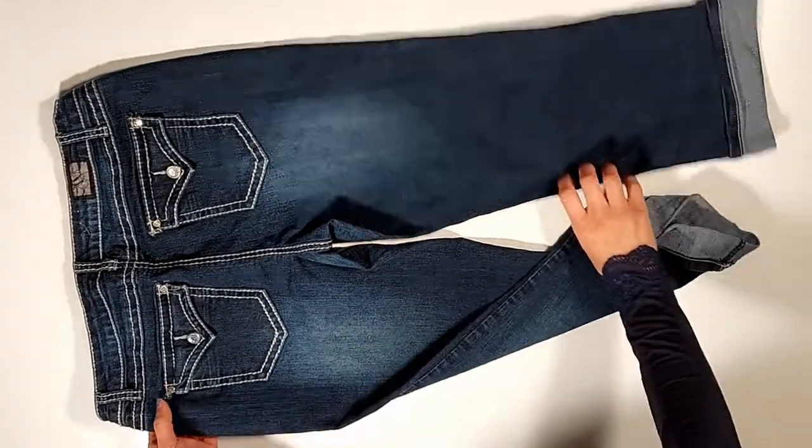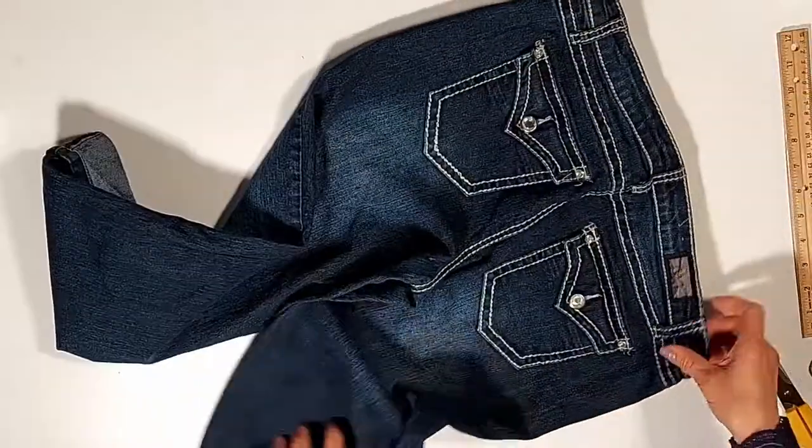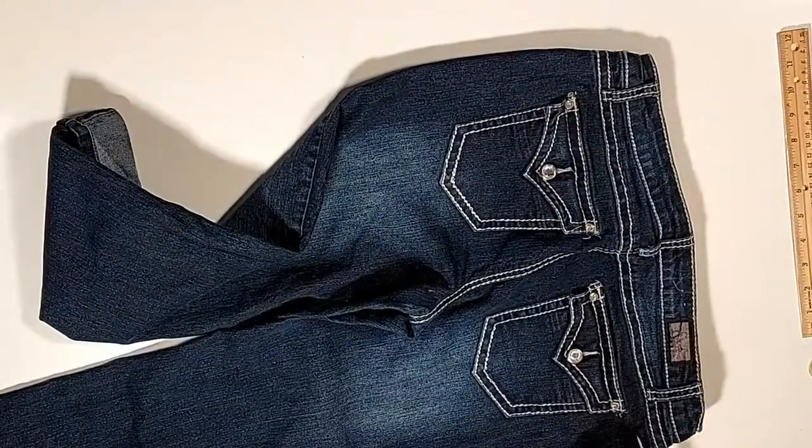Hello everyone, welcome to Sewer Sewers. Today I'm going to make a small purse from this jeans back pocket.